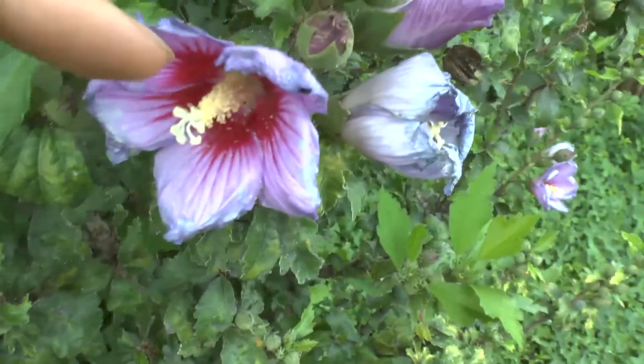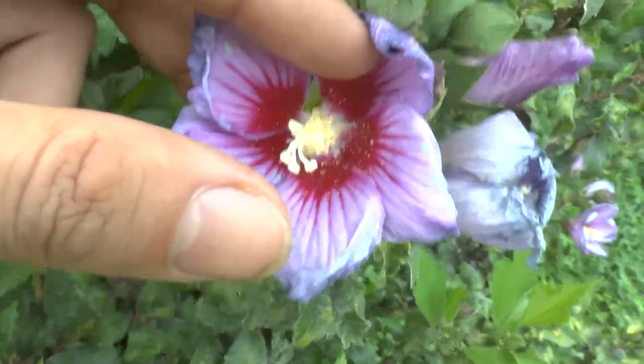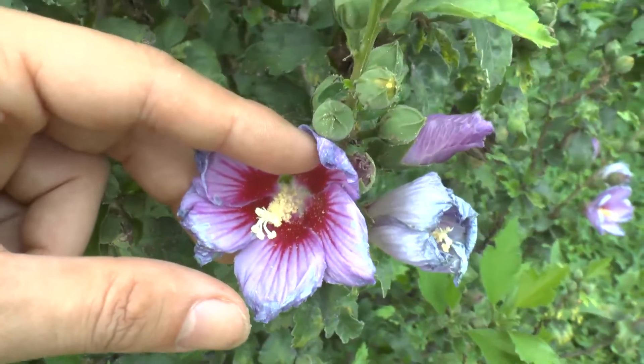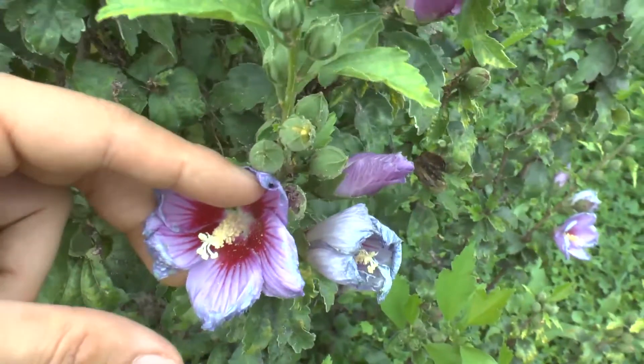Major pests are galls and nematodes. There is a solution for nematodes, but mostly this is a pest-free plant.